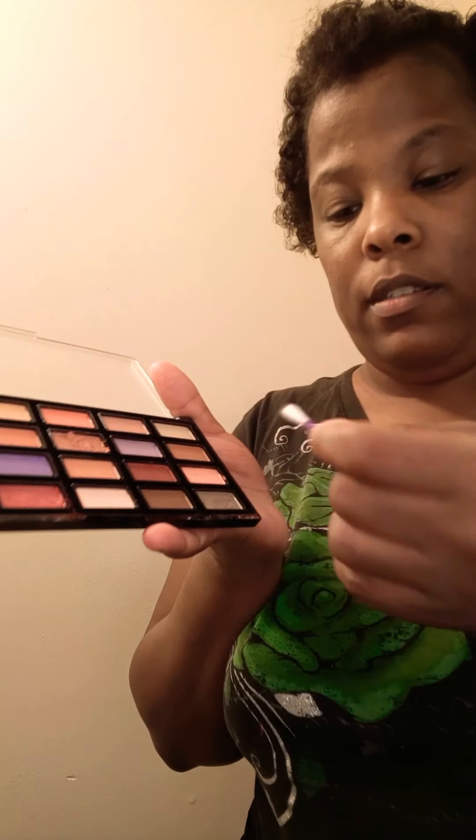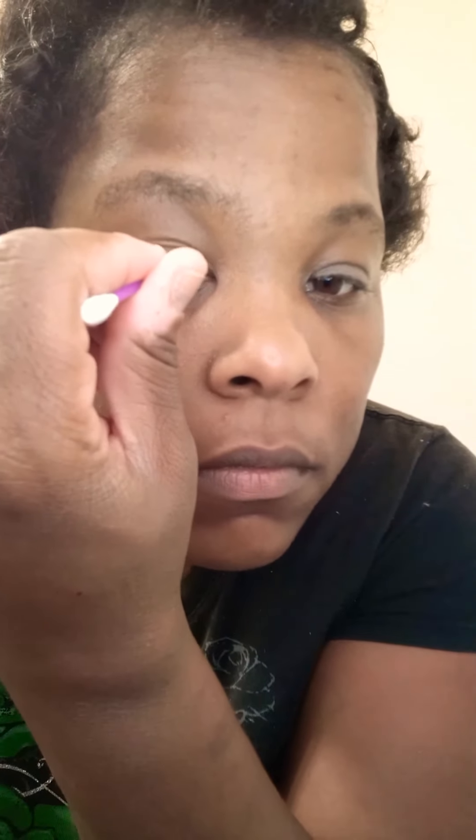We're going to take the Q-tip, put a little bit of silver on it, and blow it a little bit. Then come to the mirror and gently do your eyes. I like to do the bottom first and then I do the top — it looks like you can barely see it, but it's simple.